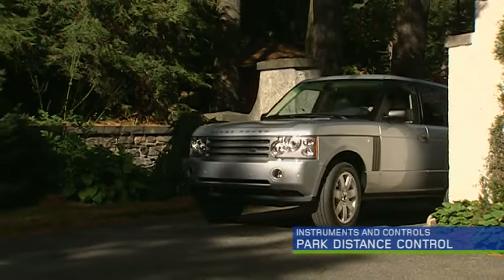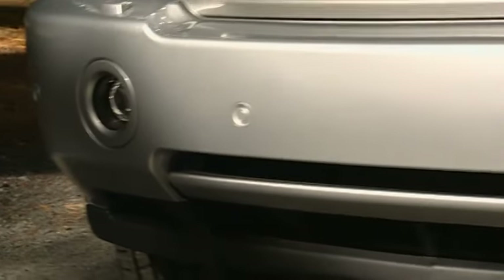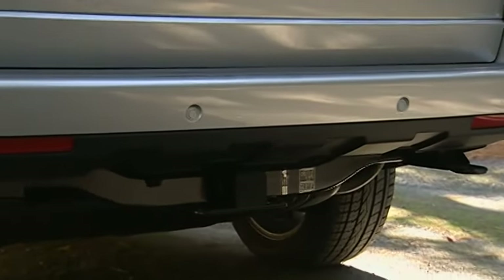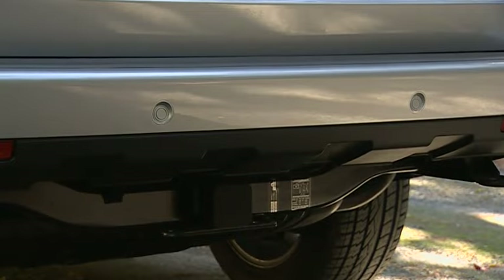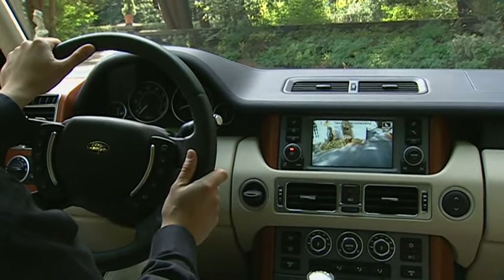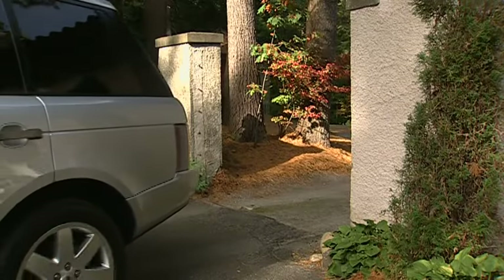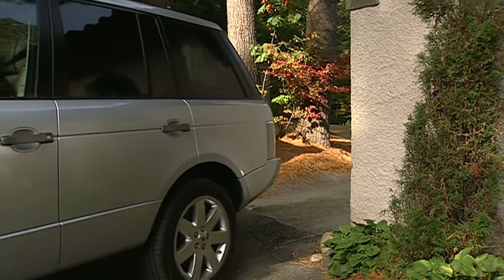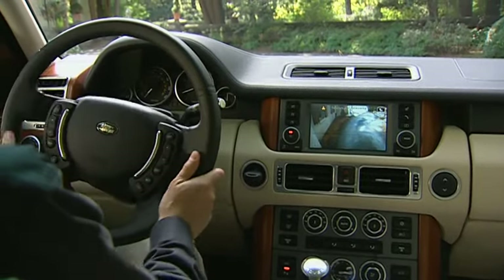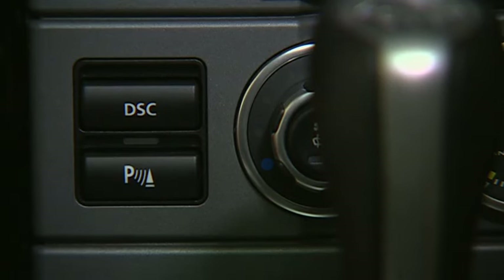Park distance control assists the driver when parking or locating obstacles nearby. Four sensors on the front bumper and two on the corners of the rear bumper have a range of about two feet. Two additional sensors on the center rear have an extended range of about five feet. The distance from an object is signaled by an intermittent tone — a high pitch for the front, a low one for the rear. As the vehicle moves closer to the object, the frequency increases, and when the distance is less than one foot, the tone becomes steady. Park distance control is automatically activated whenever reverse is engaged, and can be turned off manually by pressing the park distance control button.